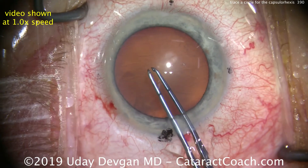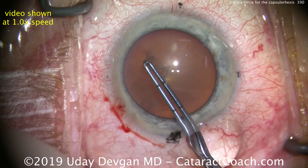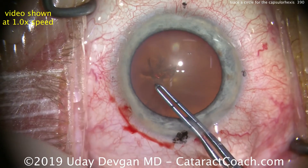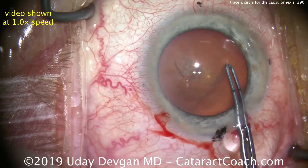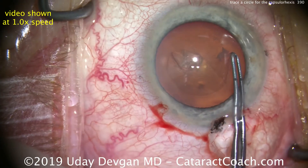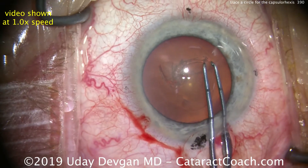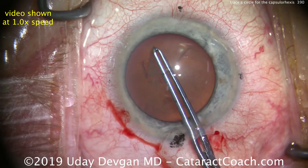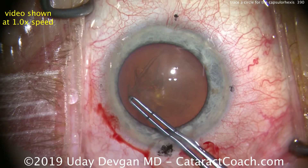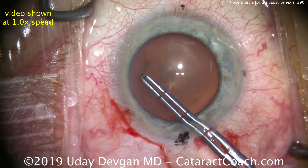I'll show this at normal speed. We poke in with the forceps, grab it here, and now look at the very tip of the forceps — it's going to pivot around in a circle.